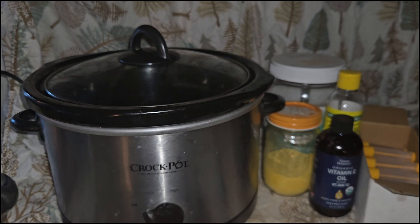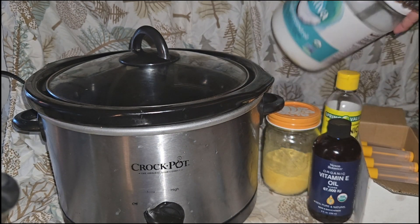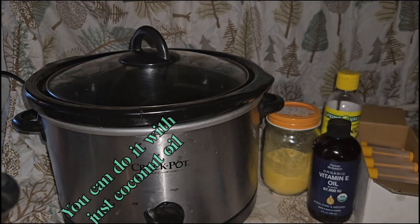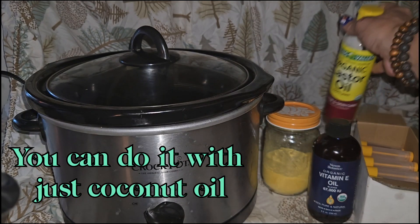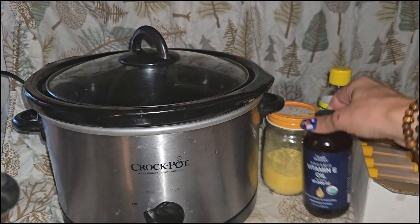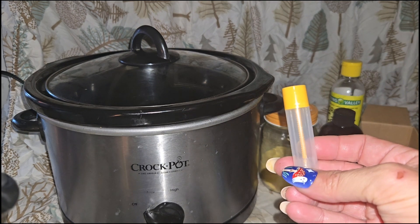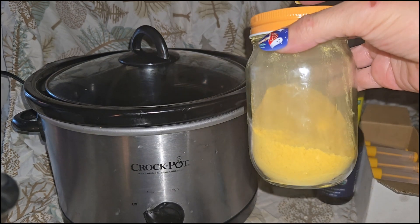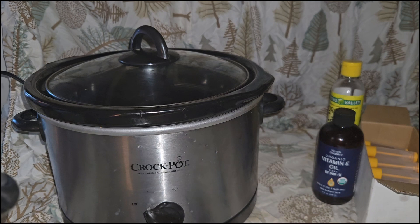You need some organic pumpkin spice. You also need coconut oil — mine is organic virgin coconut oil. I'm choosing to add a little bit of castor oil and a little bit of vitamin E oil, both of which are organic as well, just for the added benefits. You'll need some chapstick tubes or whatever apparatus you want to put them in.